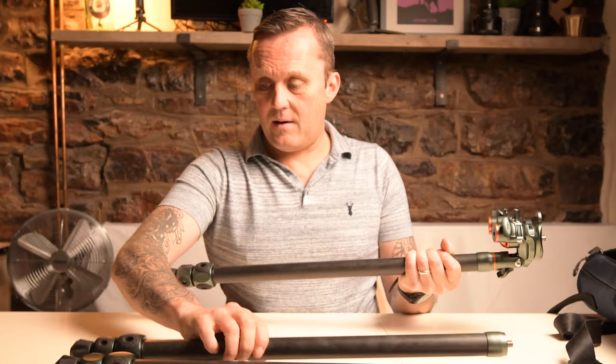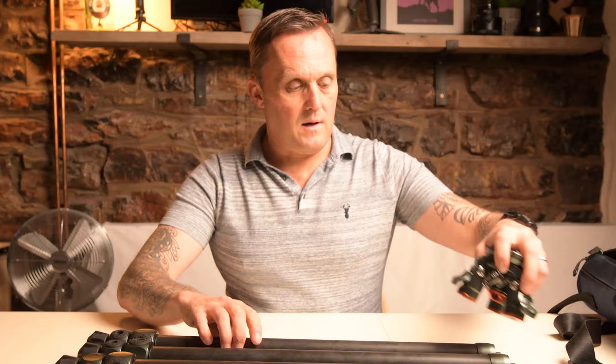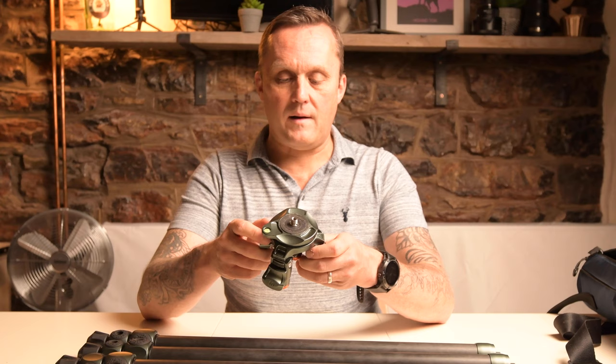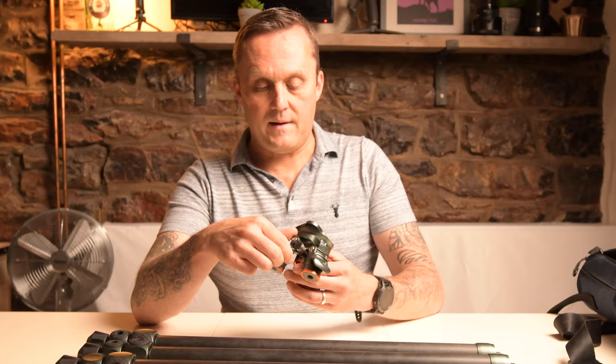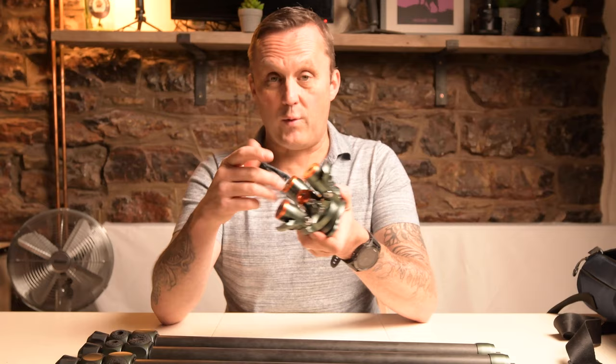You can take all three legs off - I'll explain in a second why that's important. All three come off and then you're left with the head. One of the reasons why I wanted to buy this tripod, or why I was in the market for a second tripod, is that I wanted a levelling head. And this tripod has that. The way you use it, you've got a little lever or arm here on the side, and also a screw underneath which changes the friction and resistance of the balancing head.